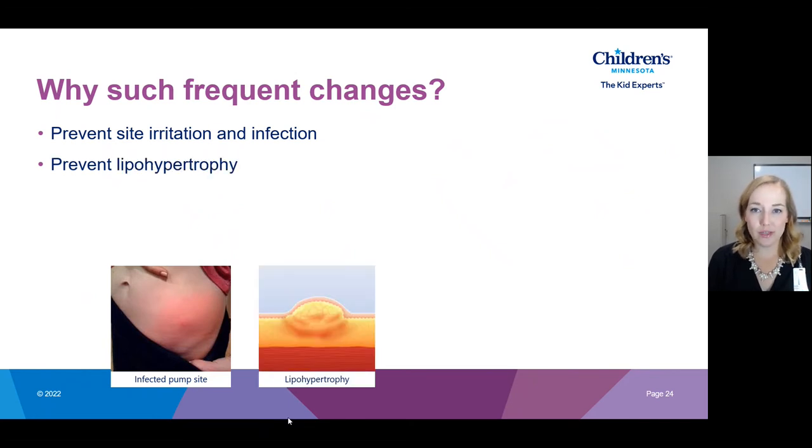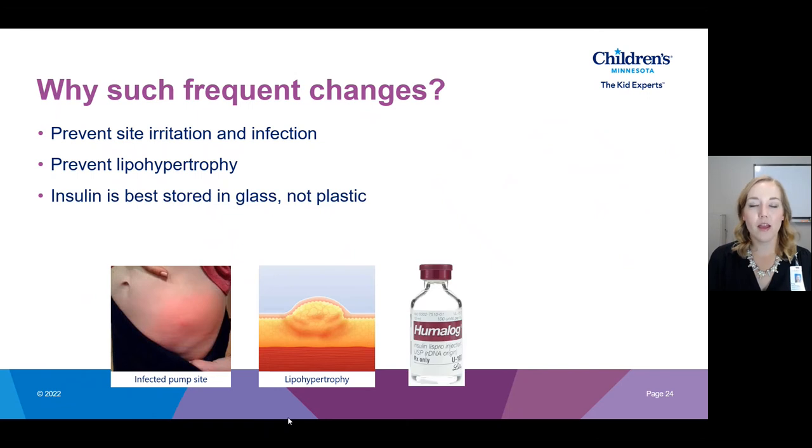We also want to prevent lipohypertrophy — the hardening of your fatty tissue — which occurs when a site is overused, whether with an insulin pump or with injections. We want to avoid this because when that fatty tissue becomes hardened it doesn't use insulin as well, so insulin administered there won't really impact blood sugar level. Another reason we change the infusion set and reservoir every two to three days is that insulin is best kept in glass, and when we transfer it into the pump it goes into a plastic reservoir, causing it to degrade a little faster. By changing that reservoir every two to three days we ensure we have fresh, effective insulin.